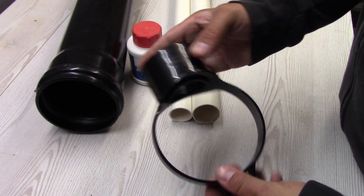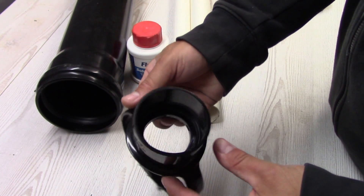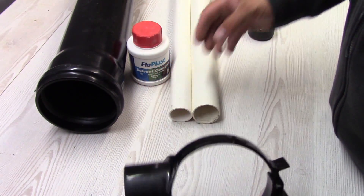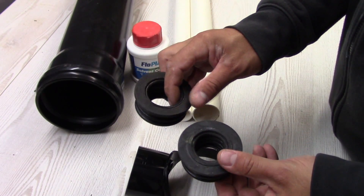To do this I'm gonna use a strap BOSS connector. It looks like this. You can get it from Screwfix or B&Q. This strap connector comes with two adapters.